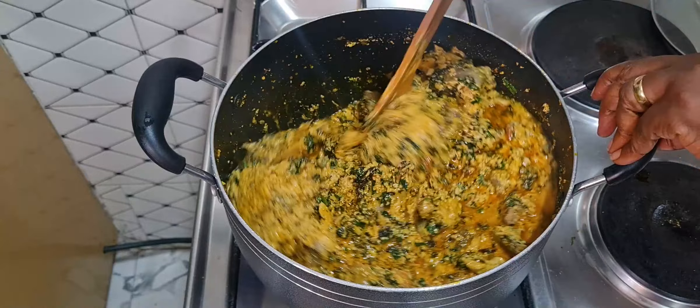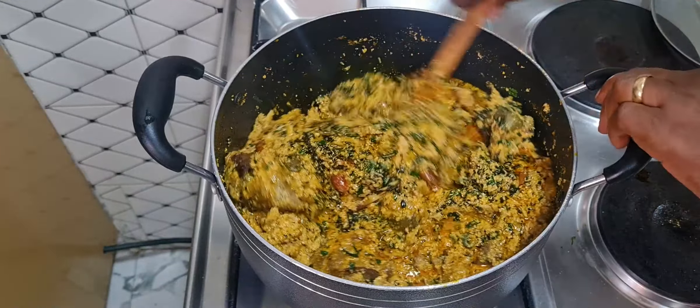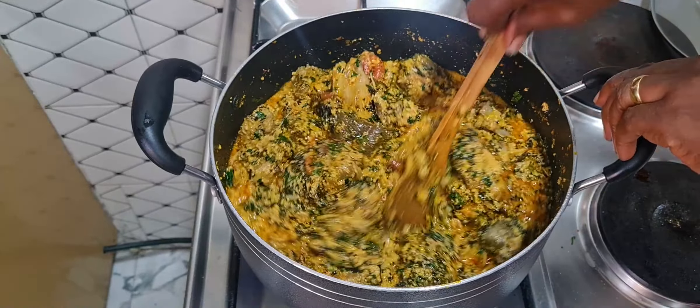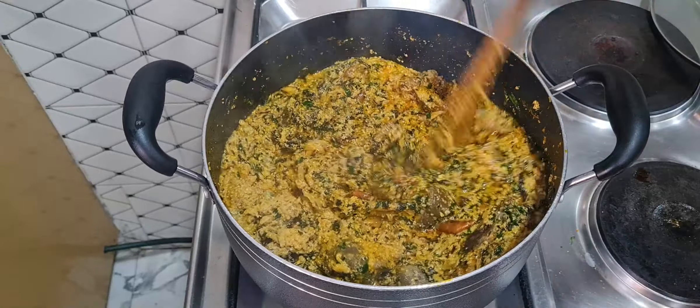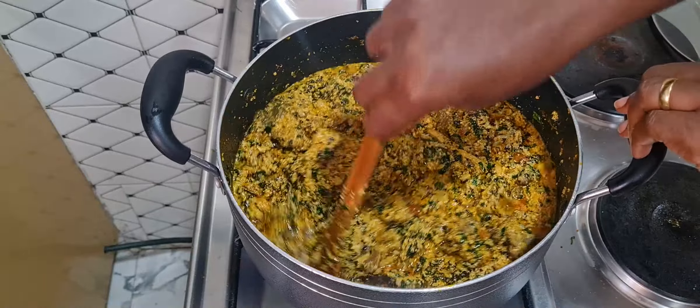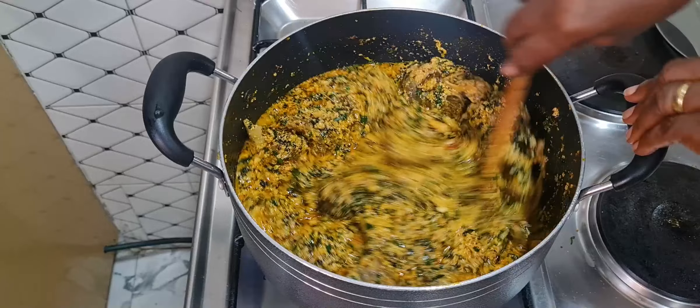See how colorful the face of the unfried egusi soup is! Please keep liking, keep sharing, and subscribe — give the video a thumbs up if you haven't done that. I'm not going to be cooking for too long now. I'll taste for salt and then turn off the heat because I don't want the leaves to be overcooked.